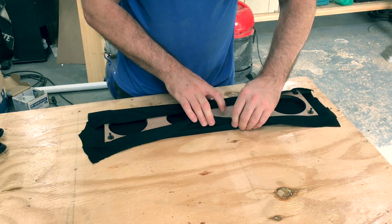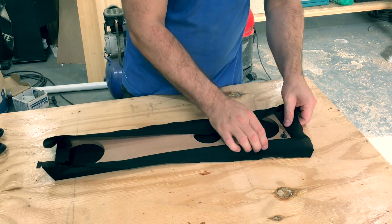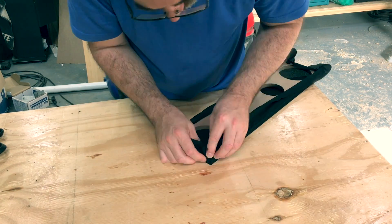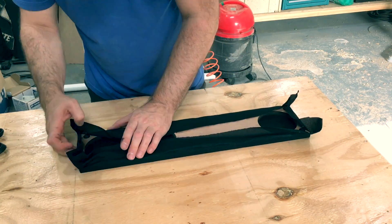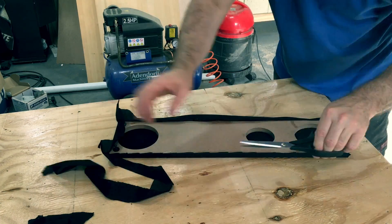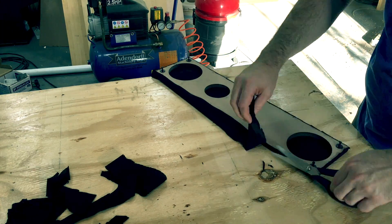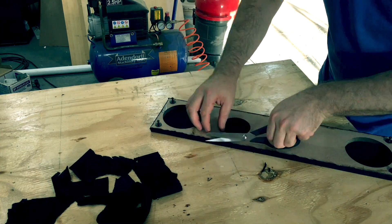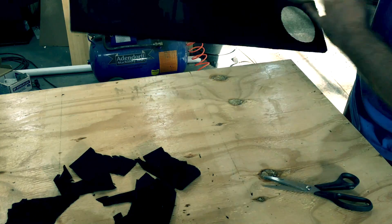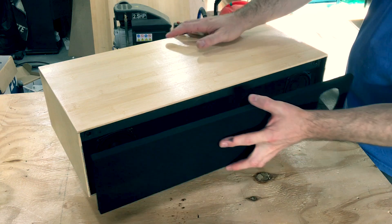You can then stretch the cloth over and then just trim it off afterwards. And that's the finished grill — it fits snug and perfectly.